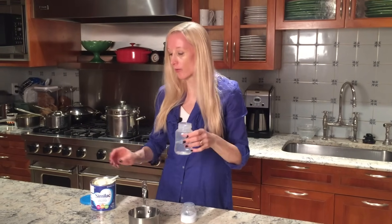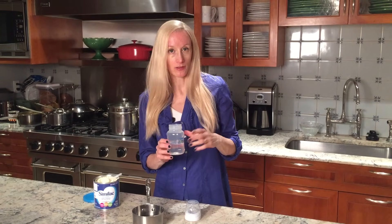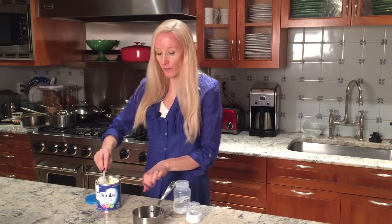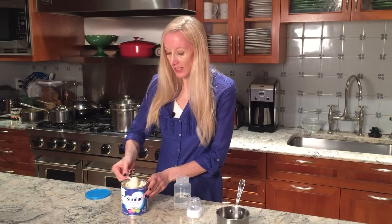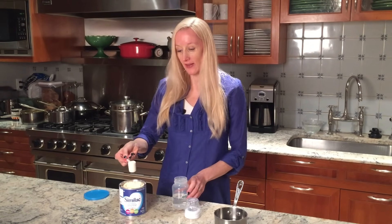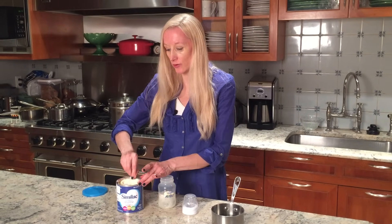It's much easier to pour the water first. Then, for every two ounces of water, I'm going to use one unpacked scoopful of formula — so don't pack this like brown sugar. Just put your scoop in there, make sure it's level, and run your finger over it. Your hand should be clean. That's what you're going to use for every two ounces. So because I have four ounces, I am using two scoops.